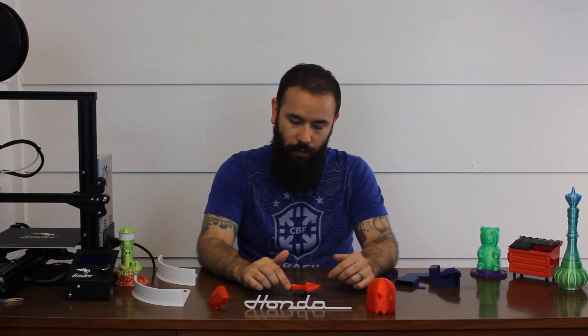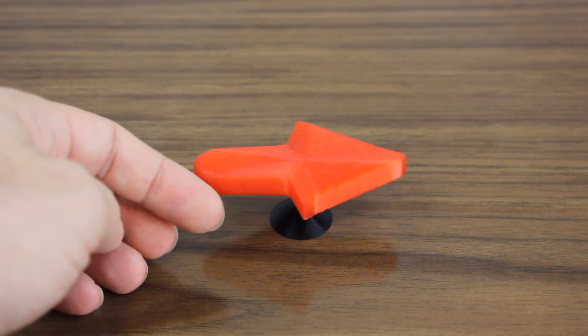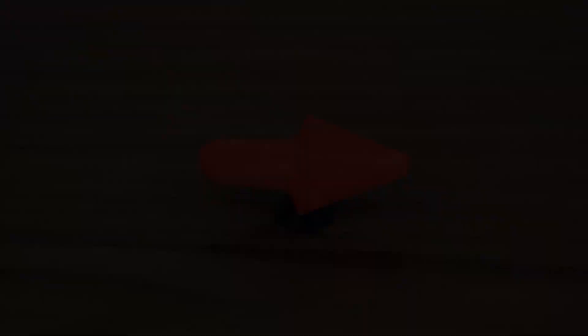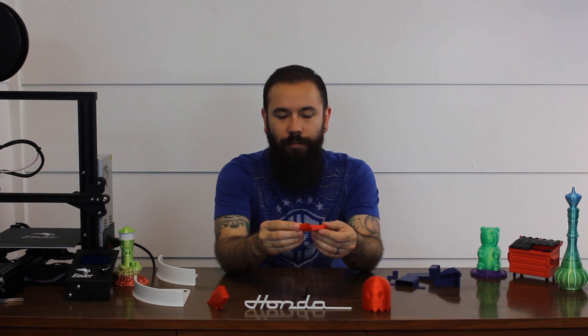Last for the Hobby King translucent PLA is the rightward-facing arrow, which is an optical illusion — no matter which way you turn it, the arrow always points to the right. I had been wanting to print one of these for a while just to mess with it. I printed this at 120% scale, 0.12mm layer height, 195 degrees with 10% infill on the CR-10 Mini, and it came out really nice. The glossiness variations I saw with the Ender 3 didn't show up on this one.